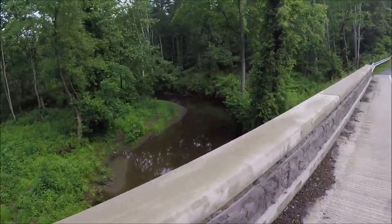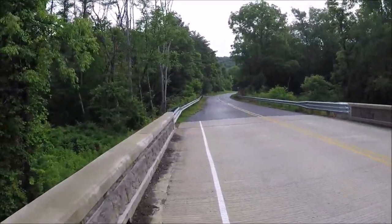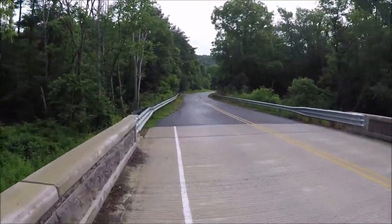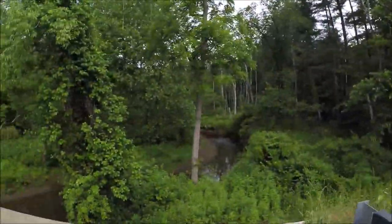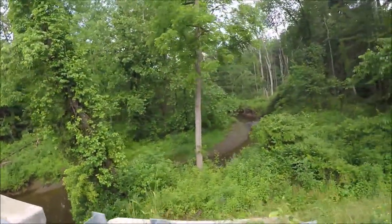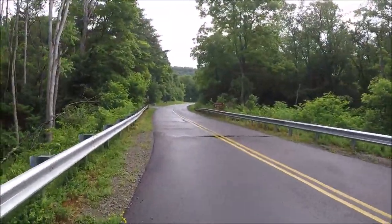Traverse Creek. You've got to do a road walk — it's about 7 tenths of a mile before we get to the woods right by the boat launch. The Forest Trail used to go through the woods over here, but the bridge got washed out years ago, so it's rerouted up the road. I'm hiking with Becky — hiking with Becky.